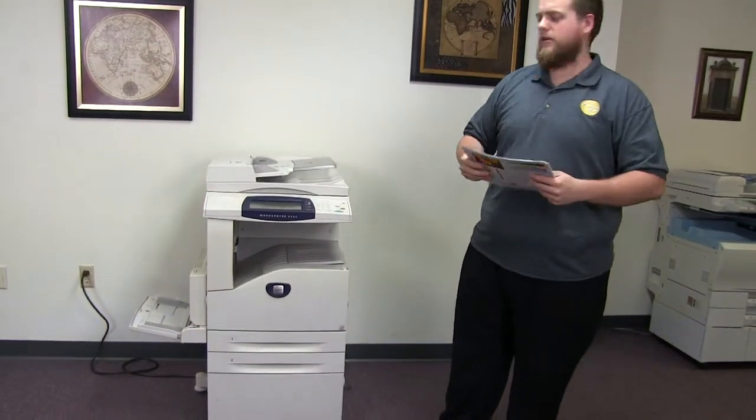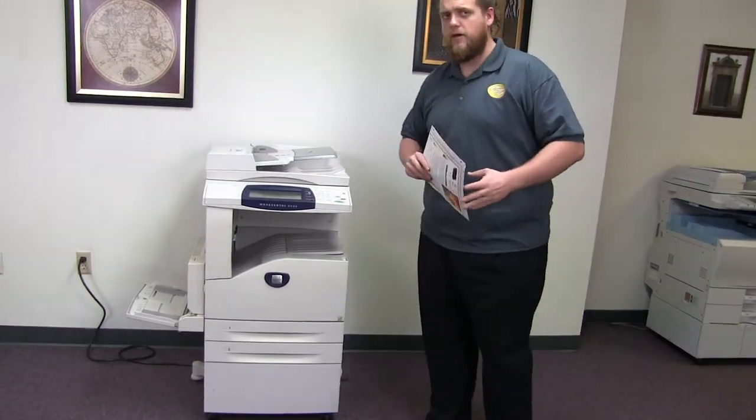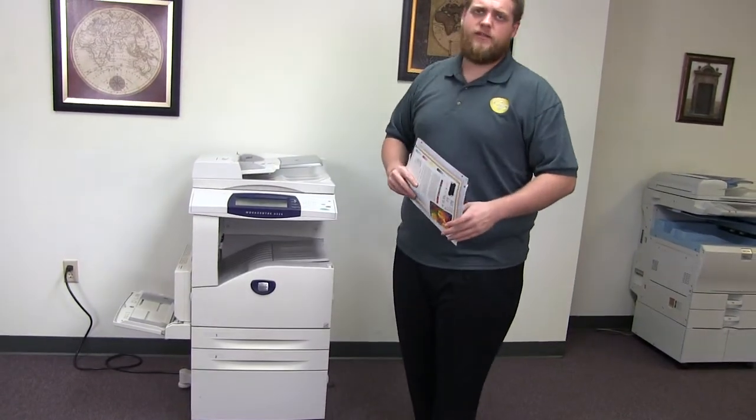This machine is a Xerox WorkCenter 5225. It's a 25 page per minute multi-function copier with network printer, network scanner. It also has fax. It has three paper trays, two in the front plus the bypass on the left.